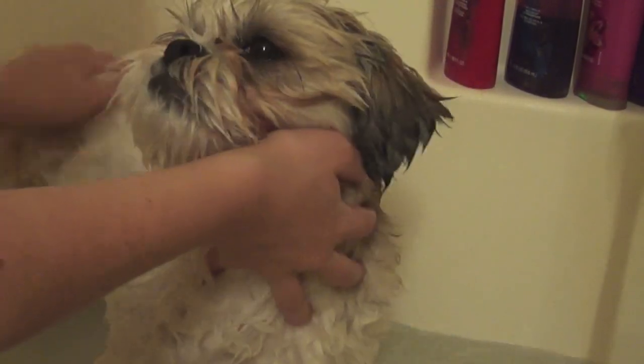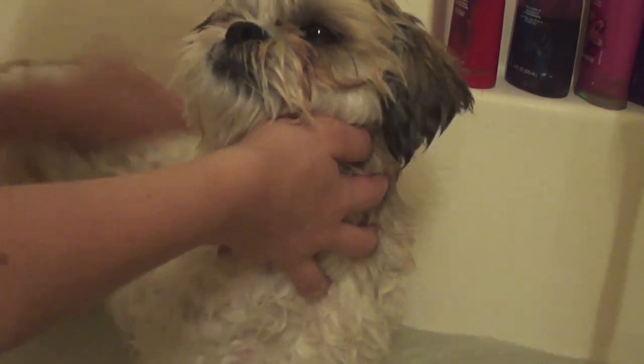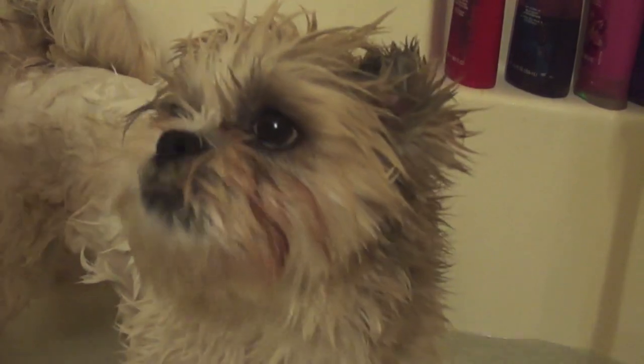Get ready because they are going to shake — here it comes. One, and you'll be covered in water and soap. Then I give her a little fro.